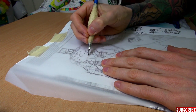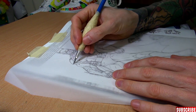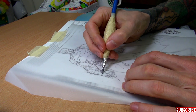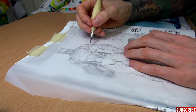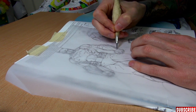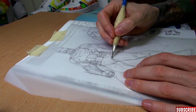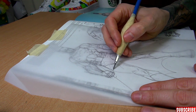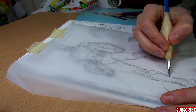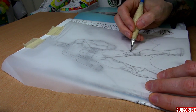Rib cage. Shoulder. The arm. The other arm. You can do this with every artist to get the feel of how they work. I don't want you to trace stuff — that's just the easiest way to find out how they construct things.